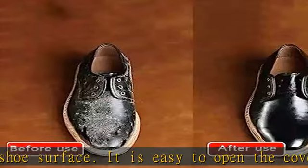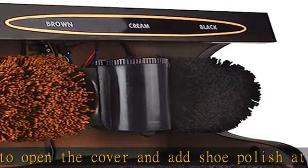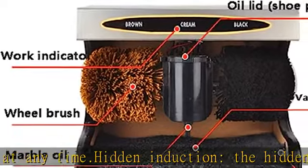Easy to use: after turning on the power, send the shoes to the wheel brush and the machine will automatically start working. Use the tip of your toe to gently push it, and the oil nozzle marbles can complete the oiling.